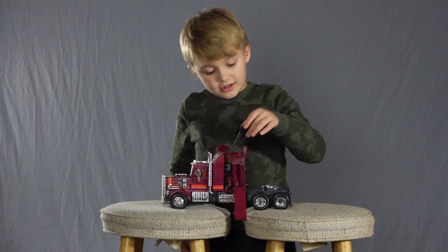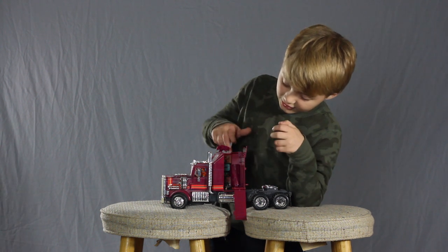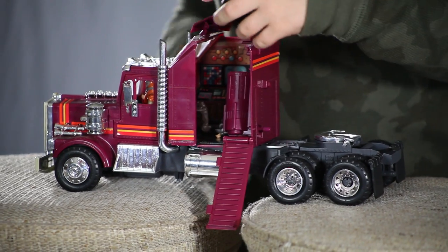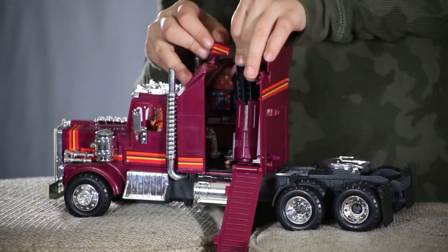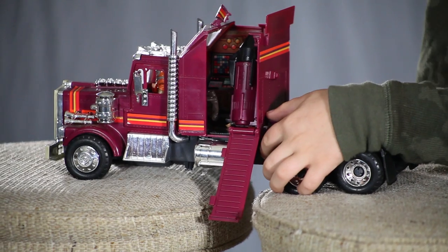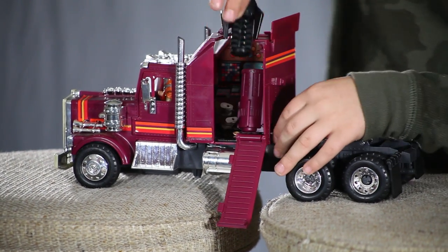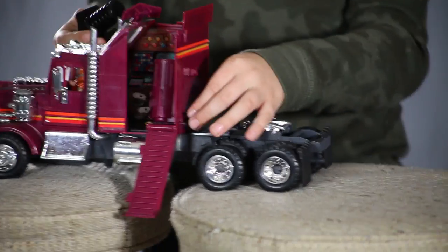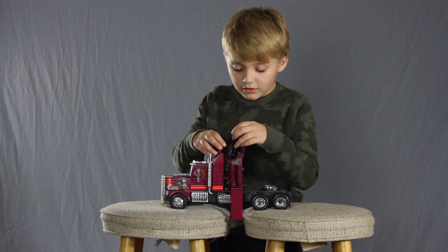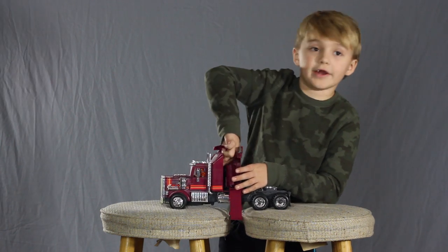There's a small missile that comes with it, and there's actually a bunch of computers back here. You put this in, and when you want to shoot the rocket, you put the small little lever back here that makes it rocket out of its launcher. And that's all for Rhino.